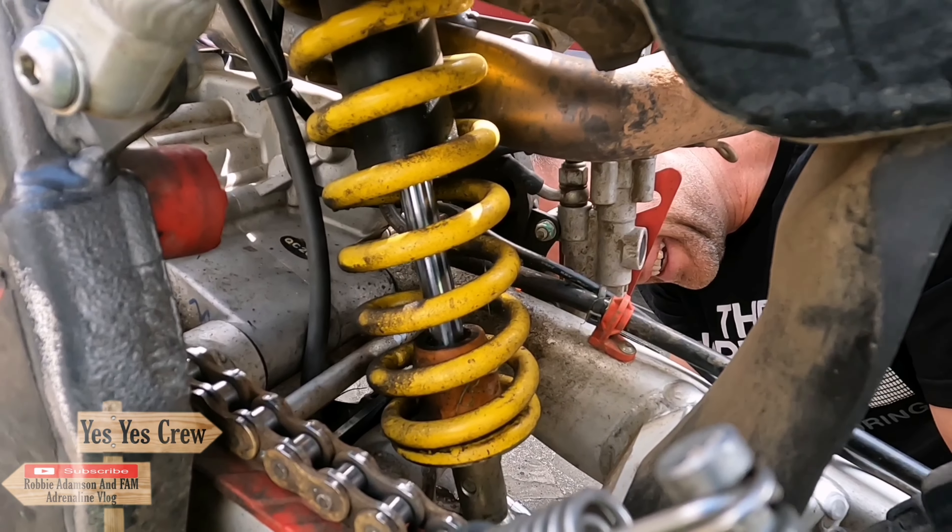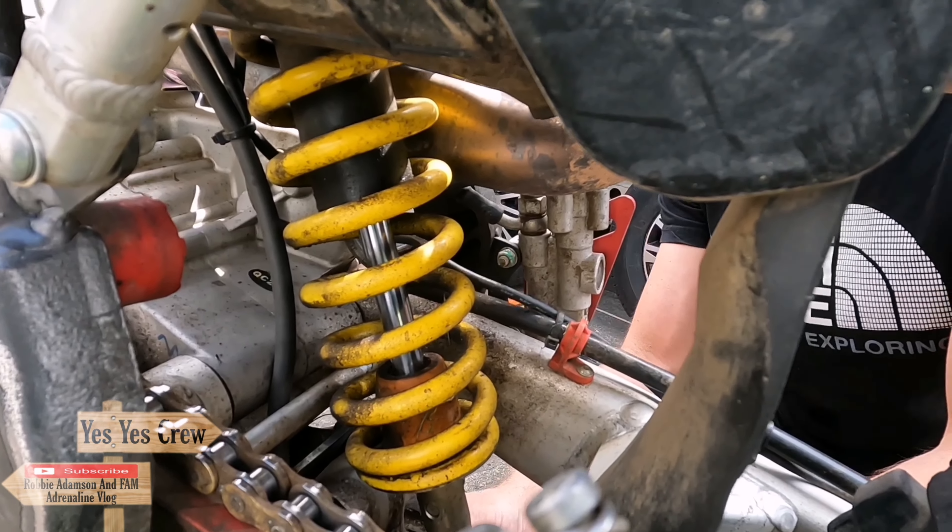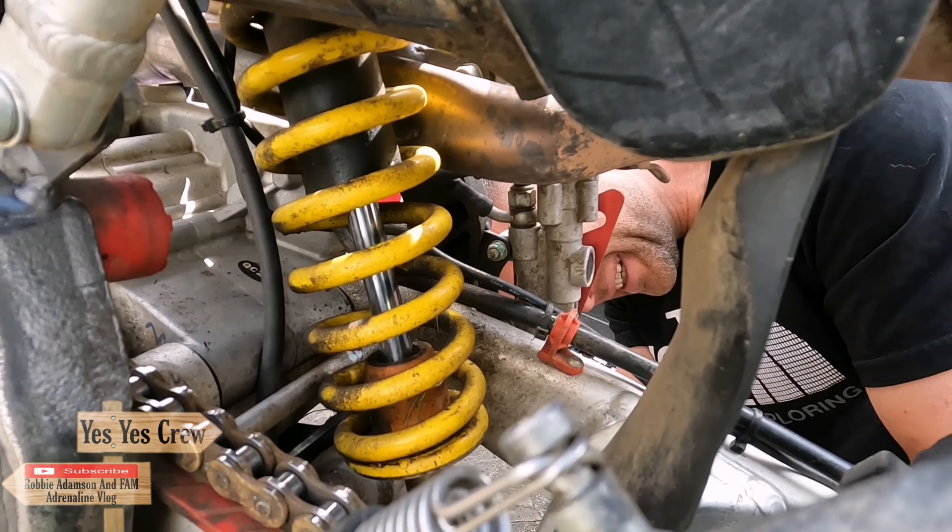Yes, yes crew. I have just brought Joe Karlsgarth to talk — my man over here, Joe Karlsgarth. You've seen him out on the bike the other week with us. We're going to do a little upgrade on his bike today.